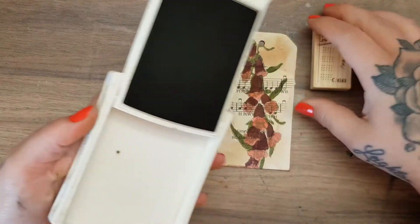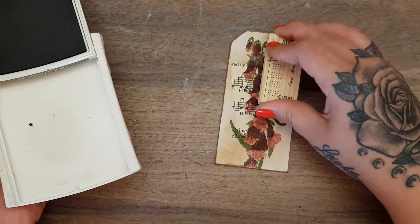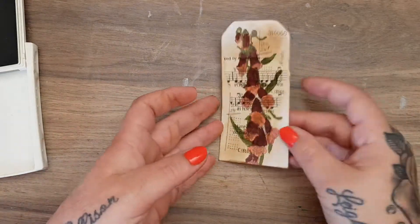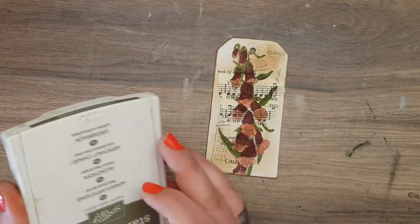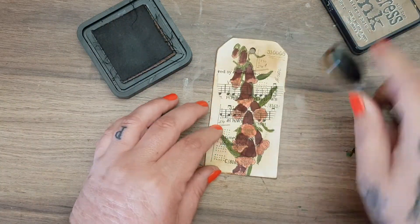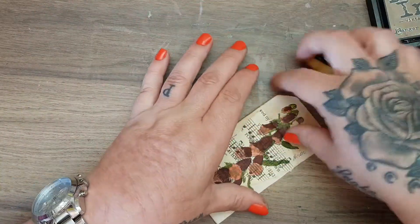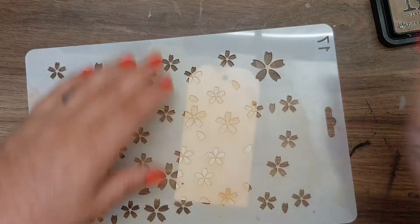Going in with the artichoke again, I'll stamp there and there just to make it look a wee bit more vintage. Needs to darken up a wee bit at the top there. So that is my tag, and on the back all I'm going to do is take my stencil and put a few flowers on it so you have a nice place to write there as well.